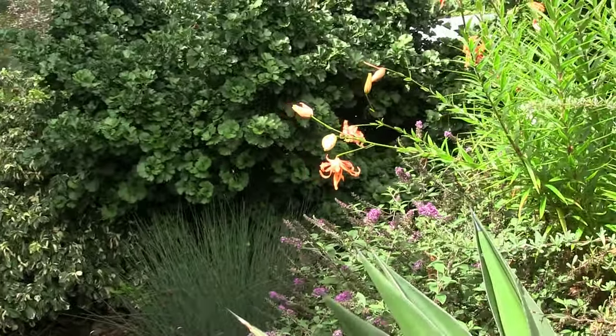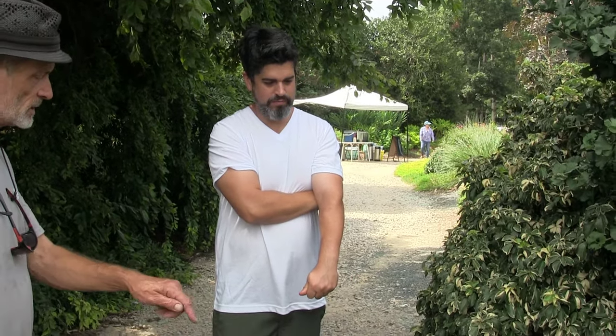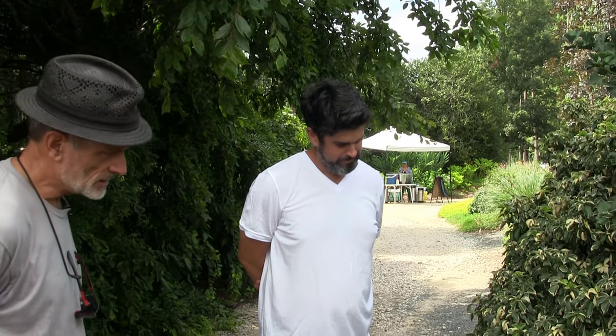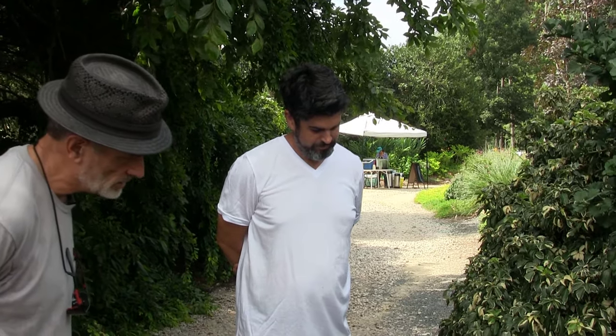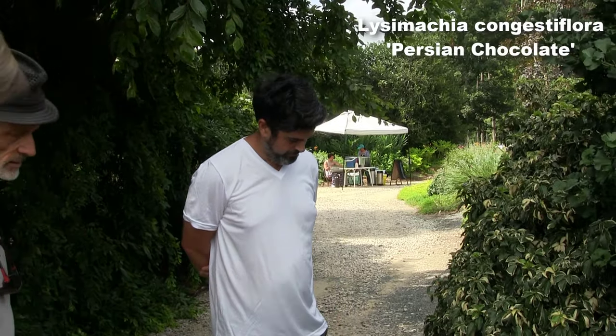Have you trialed the Lysimachia 'Outback'? I don't know that one. Is it burgundy with the variegation? No, it's orange and yellow — sounds lovely, really bright. This here I believe is Persian chocolate — yes, there's its label. It's a great little ground cover.